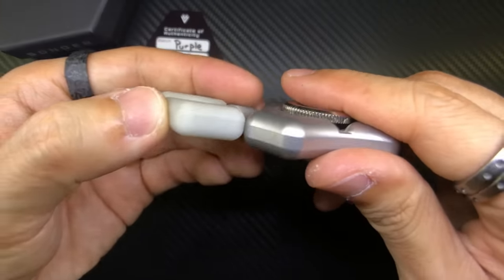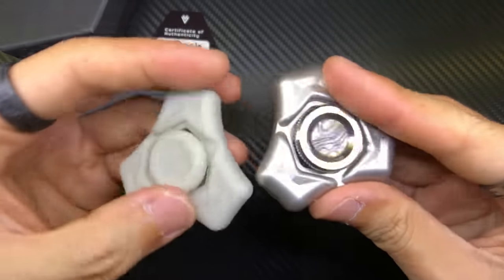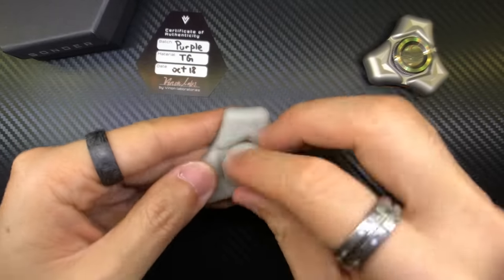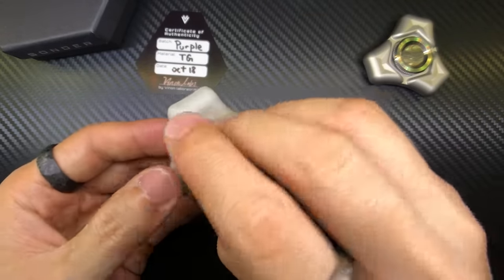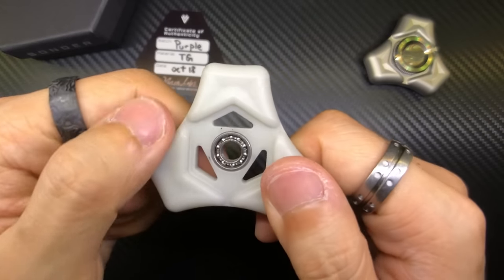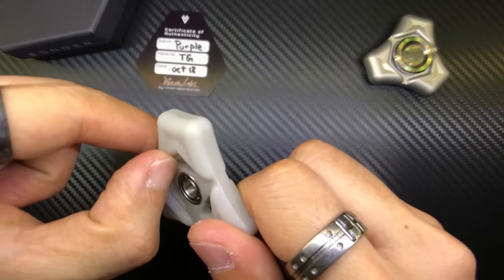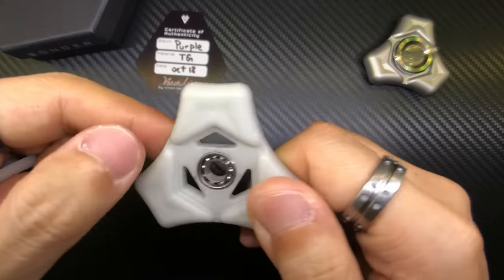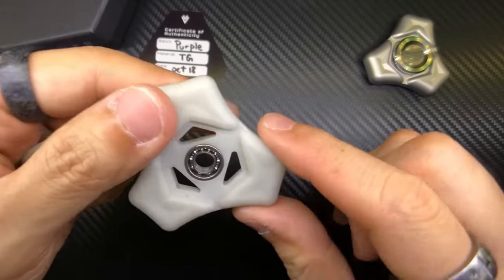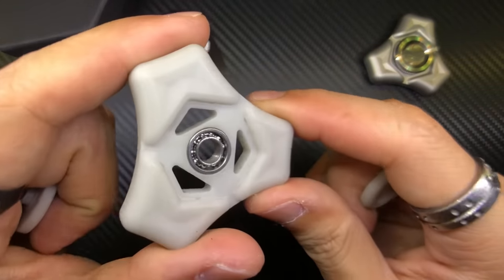Looking at the side profile, the Turbo Glow version is slimmer than the original Sonder — this one is based off the Slim Sonder. Undoing the buttons to check under the hood — this is an R188 bearing. There's a bit of dirt here but I think it'll just come off. It looks like some kind of oil or water residue from the machining process — I could just easily wipe it off.